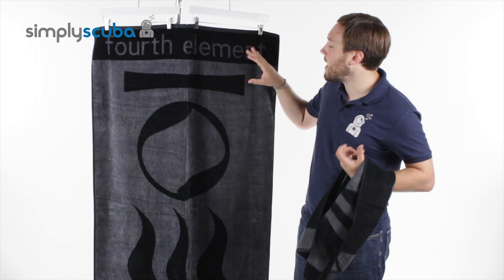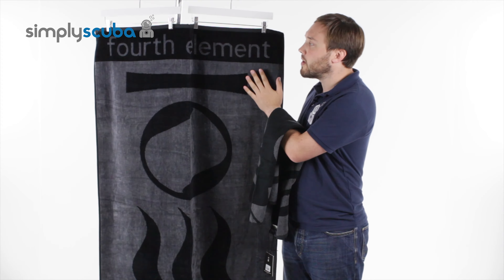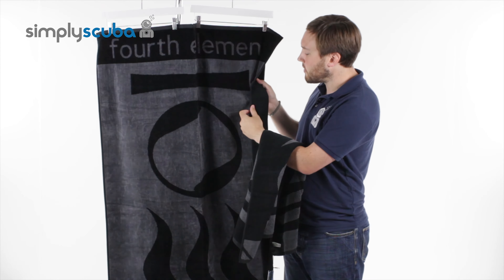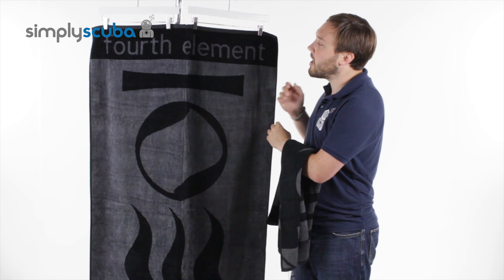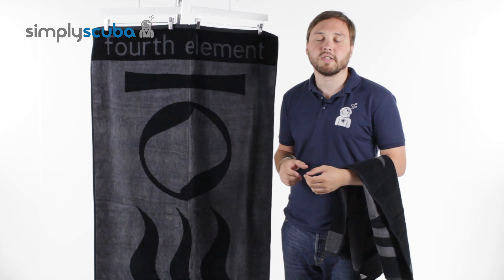The larger wetsuit towel — one side is a smoother plush material, and on the underside you have the terry loop. So this is much more of a beach towel than the dry suit towel is.